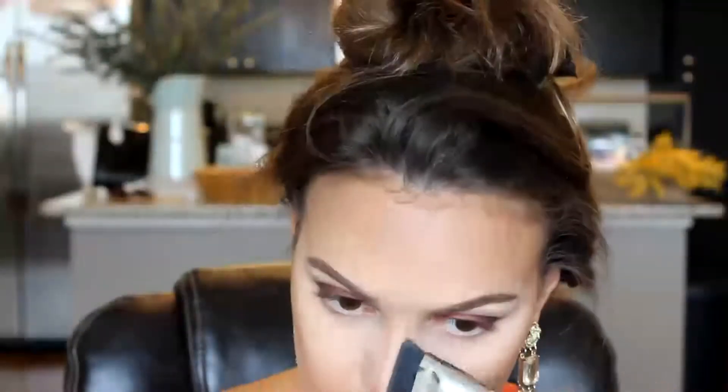When I contour my nose, I use the contouring brush from MAC and then the Chocolate Soleil Bronzer. I just draw my lines and then buff them out with a blending brush.